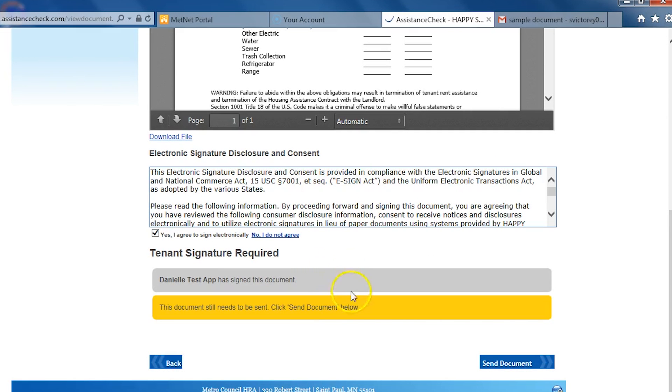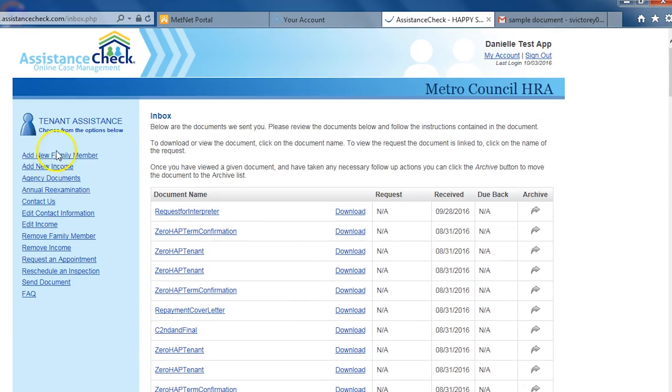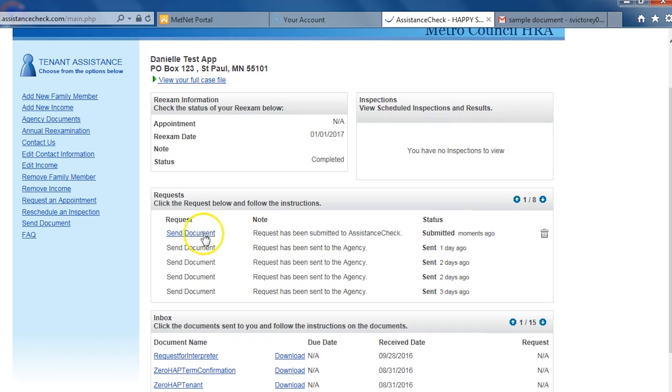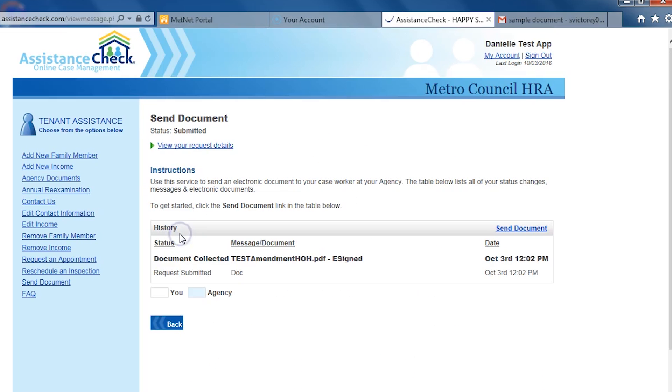Once everyone has signed electronically, you must press the Send Document button at the bottom to submit the document. After sending the document, click back to go back to the main screen. You will notice that a new Send Document request has been made. This provides confirmation that the document has been sent and will allow you to track the document.